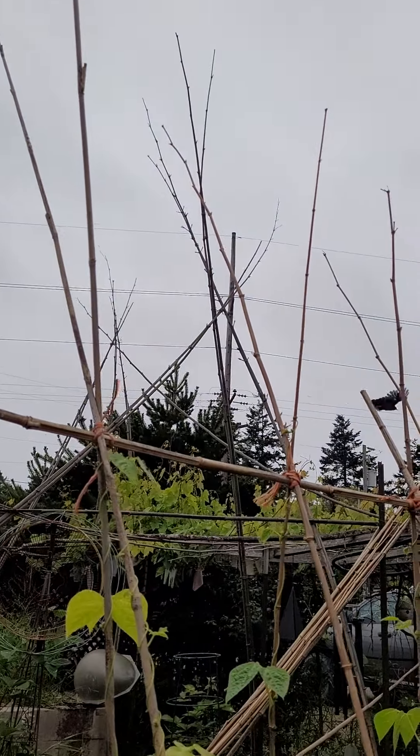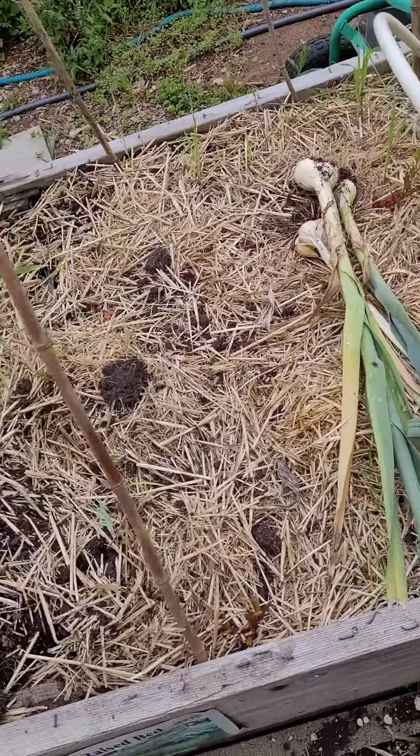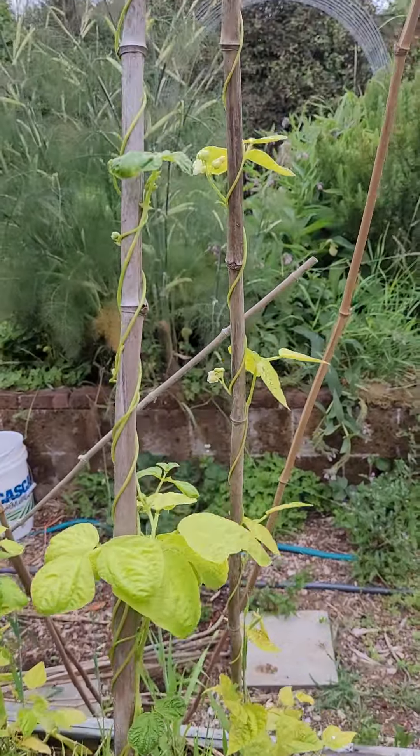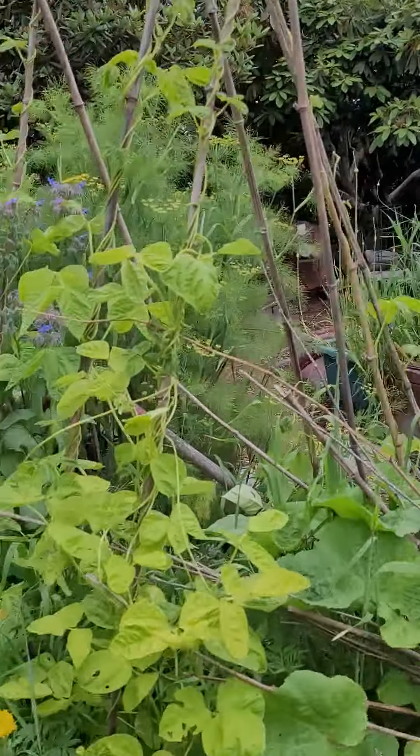We have a lot of grass in that garden because the straw I used had grass seeds, but it's just grass and not weeds so we're letting it go. It's actually protecting my brussel sprouts from critters and keeping the bugs away.